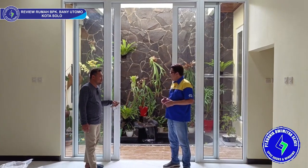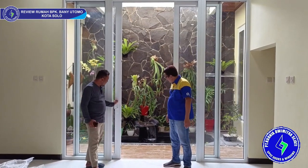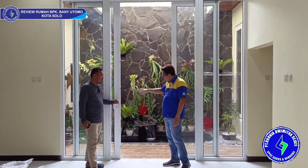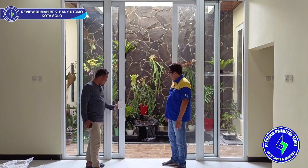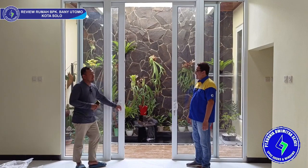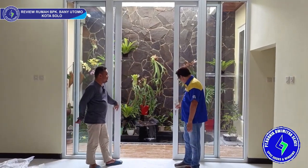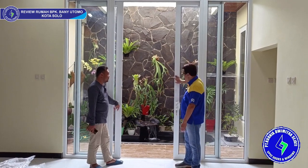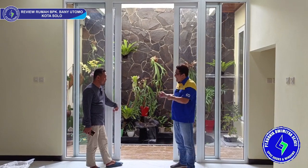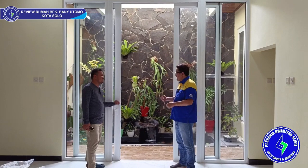Pak Bani, nanti kalau ada masalah kabar-kabarin ya, Pak — jangan segan-segan. Nanti kalau ada masalah kita kirim teknisi ke sini. Untuk garansi — untuk UPVC garansi 10 tahun, Pak. Untuk alat-alatnya 3 tahun. Ada kartu garansinya, nanti kita kirimin. Nanti kalau ada yang rusak — kunci-kunci rusak kita ganti baru, UPVC rusak pun kita ganti baru. Jadi saya tidak perbaikin, karena diperbaiki nanti pasti rusak lagi, jadi ganti baru saja. Tapi jarang rusak sih, Pak — misalkan rusak, nanti Bapak kabarin saja.